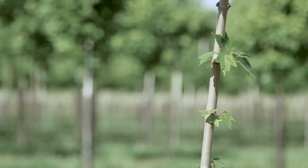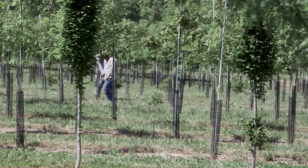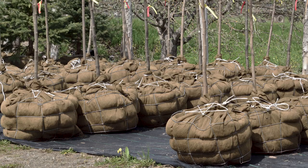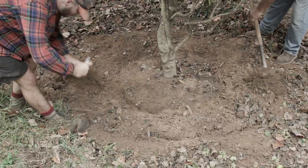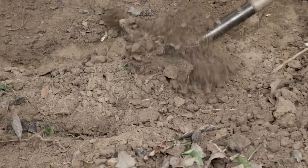Most nurseries nowadays have gone to digging with a tree spade, which is highly mechanized and uses a lot of machinery. It's getting harder and harder to get people to hand dig because it's labor-intensive, and it's kind of becoming a lost, dying art.